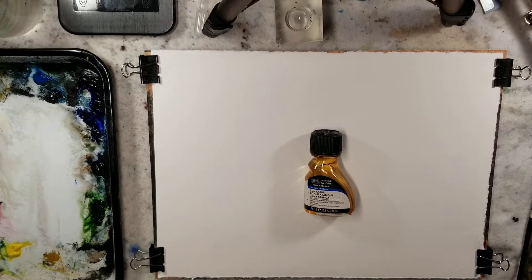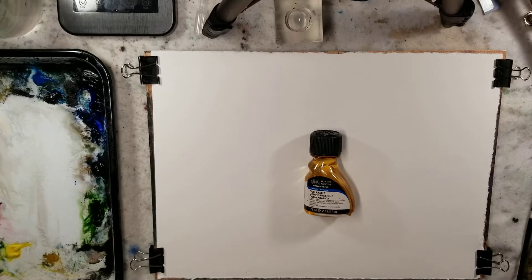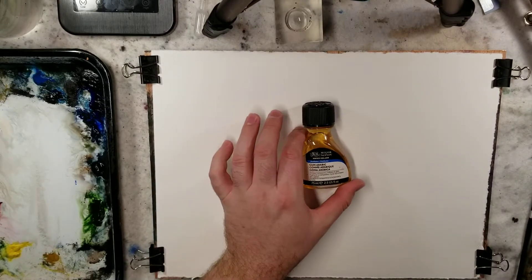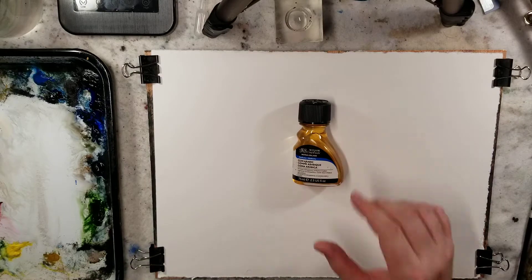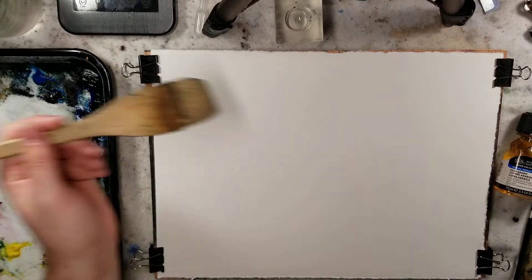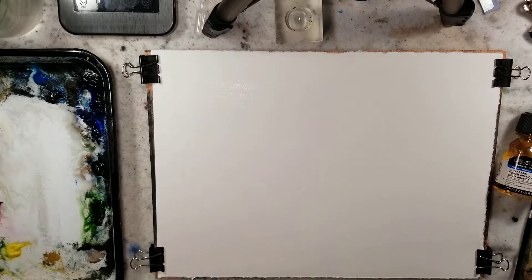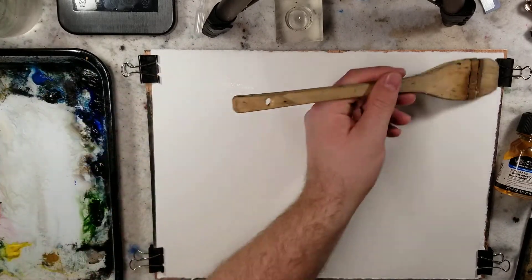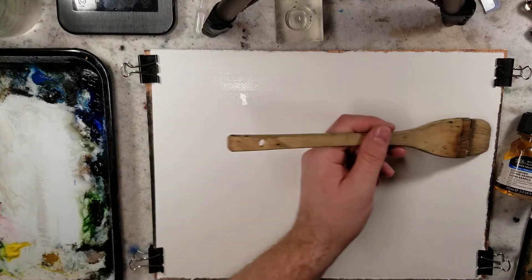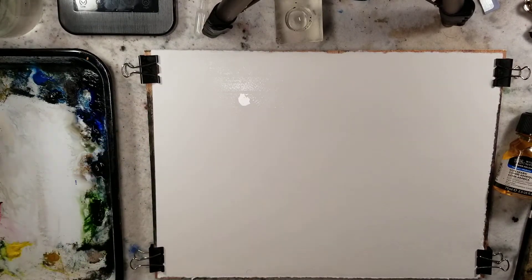Hello everybody. Welcome to Andrew Broussard Watercolors. Today we're going to experiment with gum arabic, playing around wet and wet with it. As we get started, we're going to wet the paper and let the paper stretch. While I'm doing that, if you'd be so kind as to go down below and like and subscribe, I'd truly appreciate it.